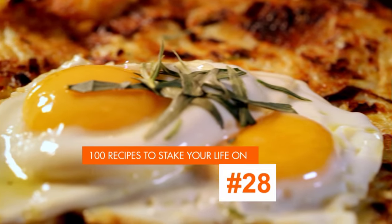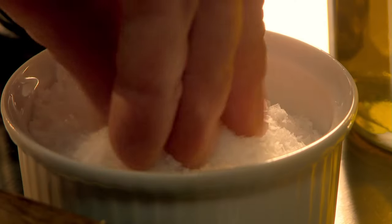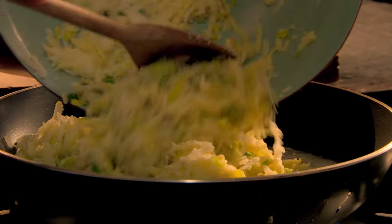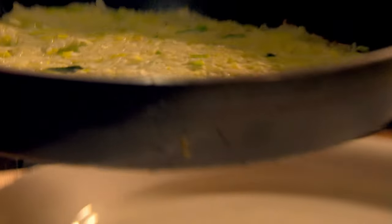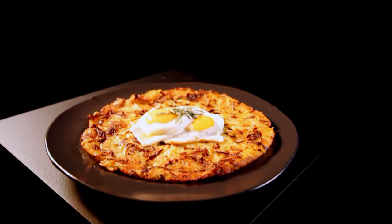My next great veg recipe is leek and Gruyère rosti with fried eggs. In a hot pan, sweat shredded leeks along with a knob of butter and season. Next, grate par-boiled potatoes and Gruyère — a hard Swiss cheese with a great nutty flavour — then combine with the softened leeks. In a pan, heat oil and a little butter. Spoon in the potato, leek, and cheese mix. Cook gently until golden and crisp underneath, then slide onto a plate, flip over, and return to the pan to finish cooking. Finally, fry two eggs and place them on top of the rosti. Top with fresh tarragon. Leek and Gruyère rosti with fried eggs — a simple but substantial dish that makes the most of hearty root veg.